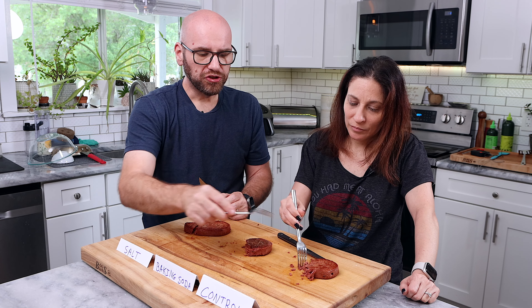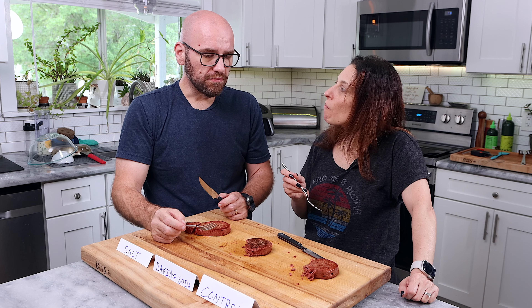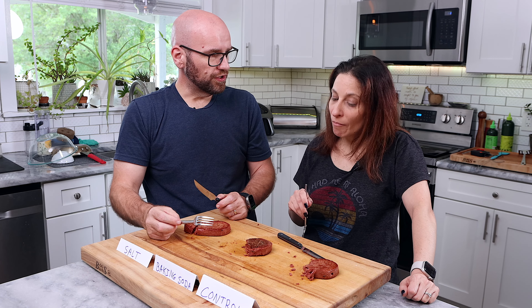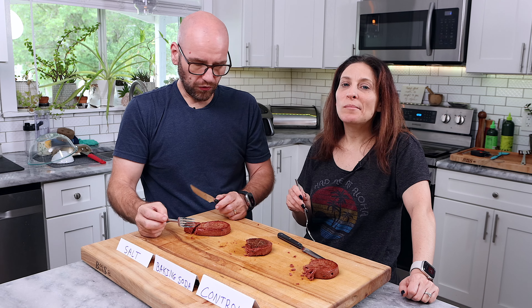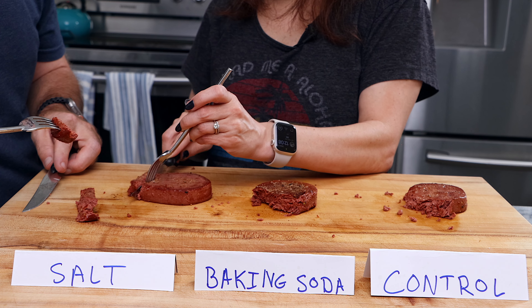Massive difference. If the control is a 10 on firmness, this is a two on firmness. If that's a 10 on juicy and meaty flavor, this is a two on juicy and meaty flavor. So that's not the way to go. Let's see about the salted one — that was a good cut.